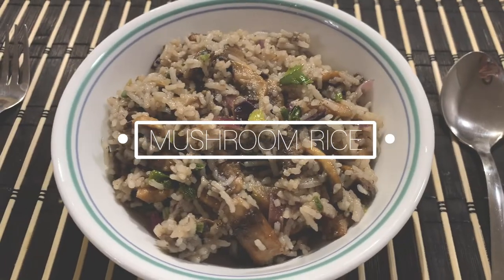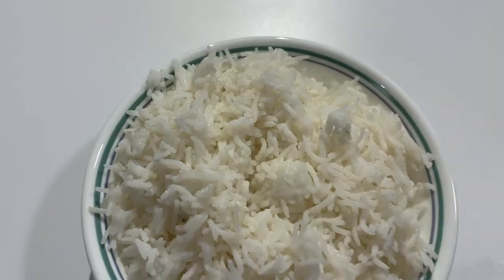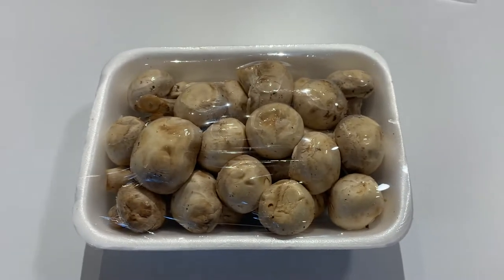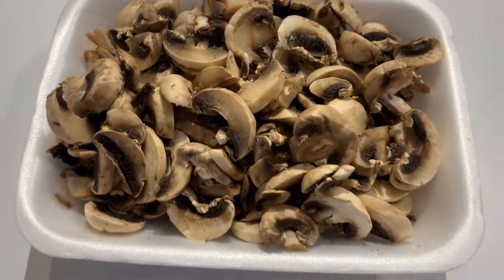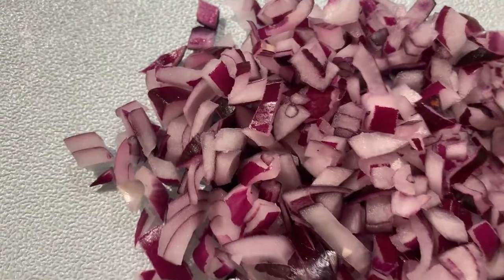The mushroom rice literally takes me less than five minutes and it's delicious. I usually make the rice two to three hours in advance so it's cold — that's what I've done here. Now I'm going to take this box of mushrooms and cut them up into thin slices. I'll also cut up some green onions, three cloves of garlic, and one red onion.